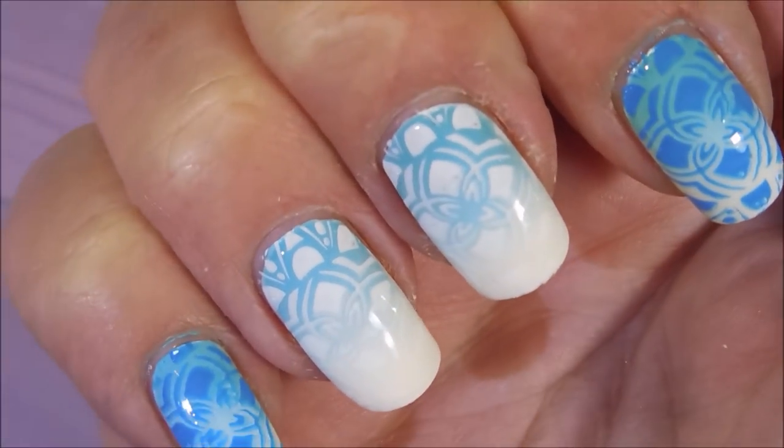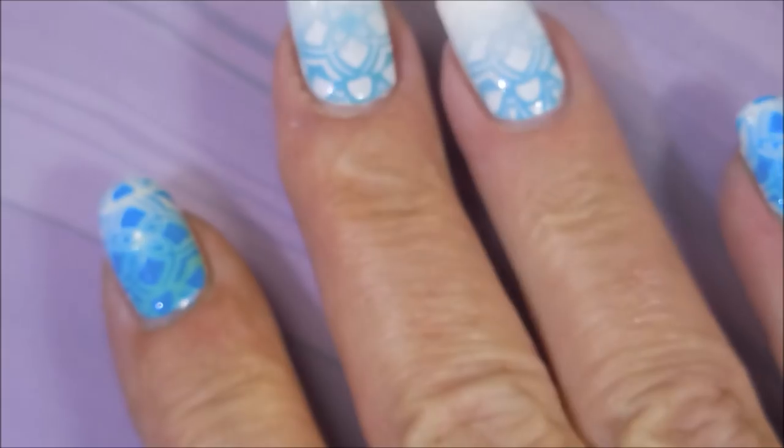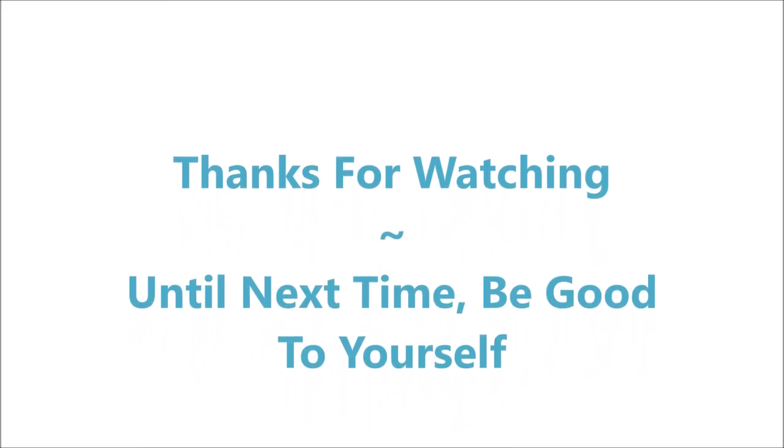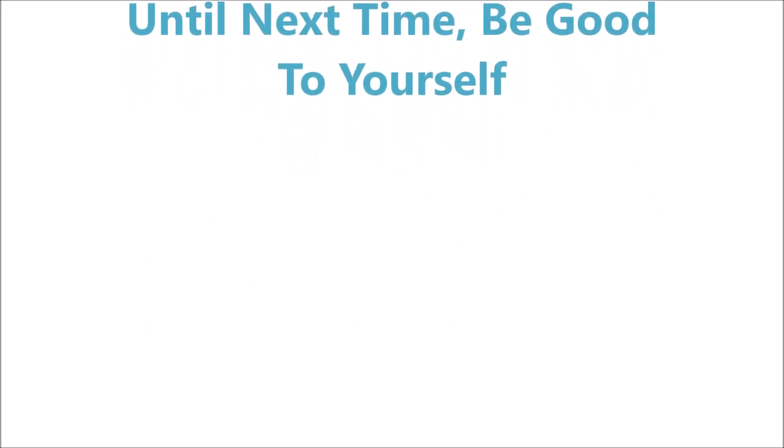I have a swatch photo coming up. I hope you enjoyed this one — I would love to hear your thoughts on it. Leave me a comment down below and let me know what you think. Thanks for watching, and until next time, be good to yourself. Talk to you soon.